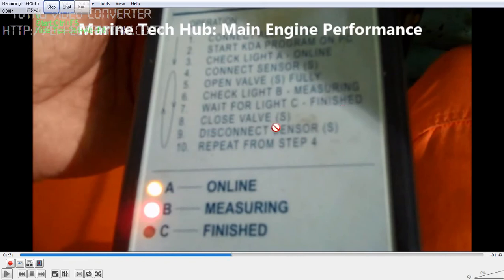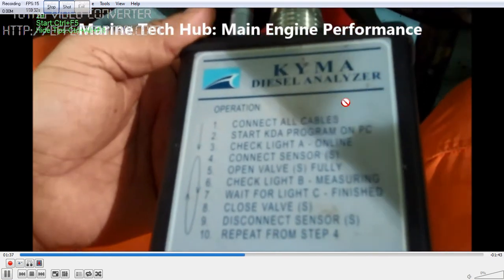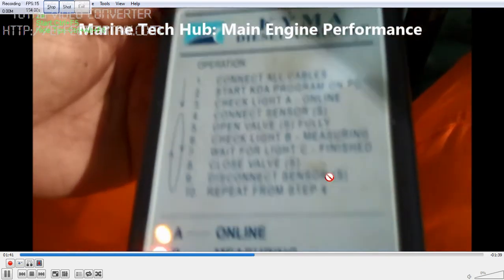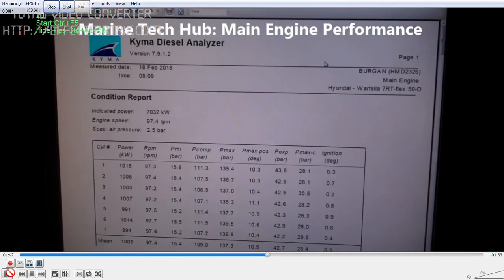Then wait until it is finished — C will come green. Once that is done, close the valve, disconnect the sensor, then repeat the same procedure for the number of cylinders you have on the main engine. Make sure safety is taken care of and you have to use the heat resistance gloves.